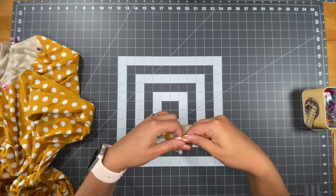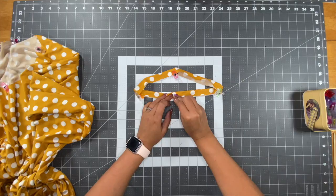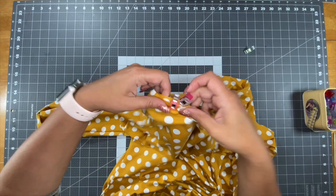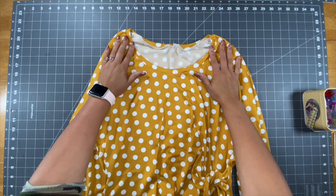Now that you've stitched your neck band, go ahead and fold it so that it is wrong sides together, and find the quarter points of it as well. After you get your quarter points, go ahead and bring your bodice back and match those quarter points from the neck band to the neck line. Remember when stitching the neck band to the neck line, stretch the neck band to fit, not the other way around.